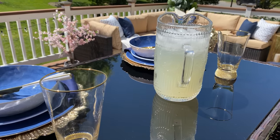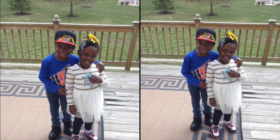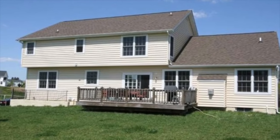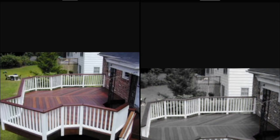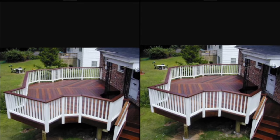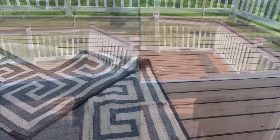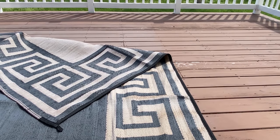Here's a picture of the before with my kids standing on it — this is how the deck was when we first originally purchased the home. I went on Pinterest and found an inspiration, then went to Home Depot and decided to paint it that color.